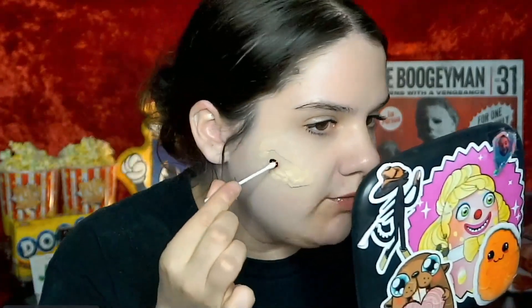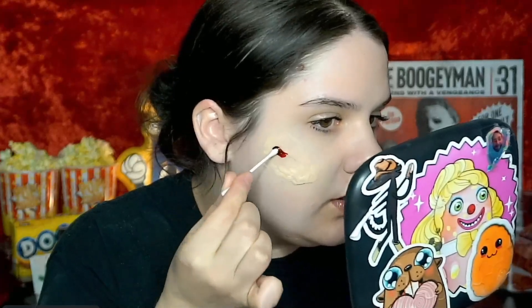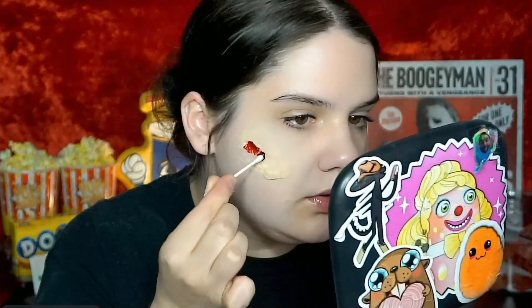So we have our generic cut. Next, you're going to want to take your fake blood and a Q-tip. I'm just using Mehron stage blood and really get that in there. The reason I'm using a Q-tip instead of just going in directly is you just have more control. So I'm going to start placing it where the cut is.